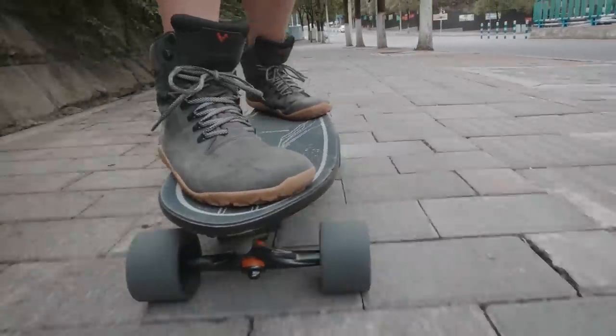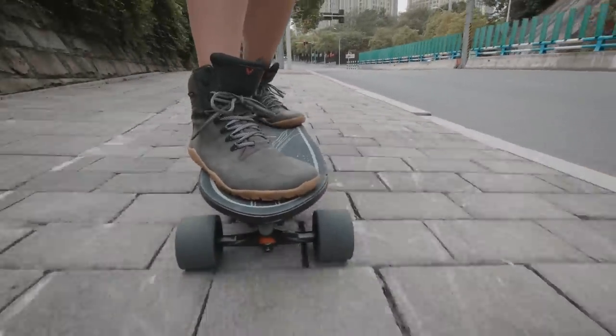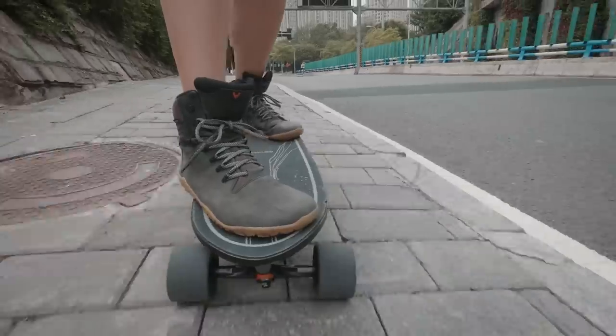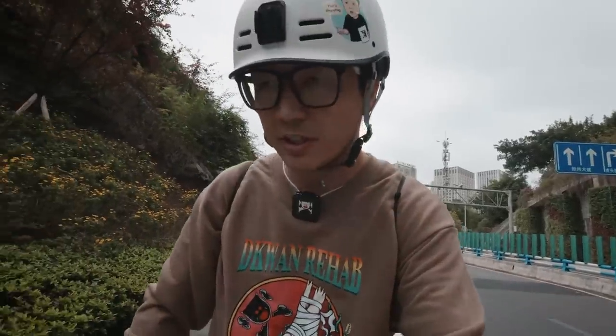Honestly, it doesn't feel that bad. I feel like I've gotten used to it. I know that in the past this would feel super jarring to me, but right now it's not so bad. The map wants me to go this way, but this looks like it's for cars only. I think I can just take the stairs down.